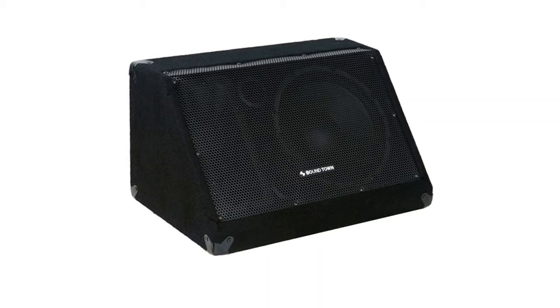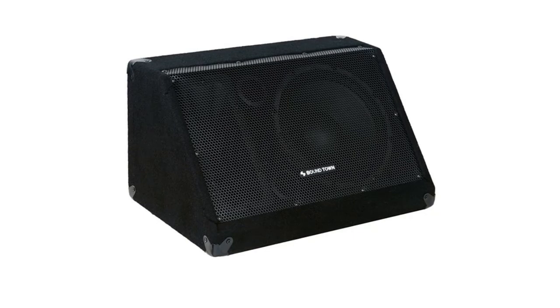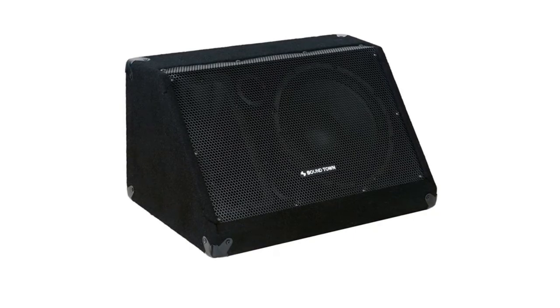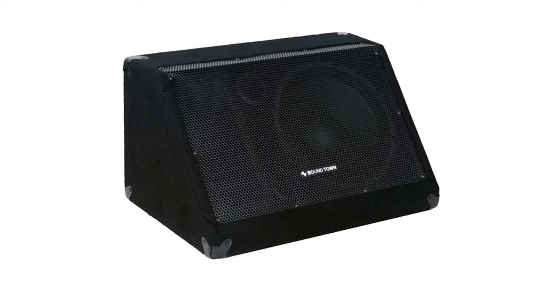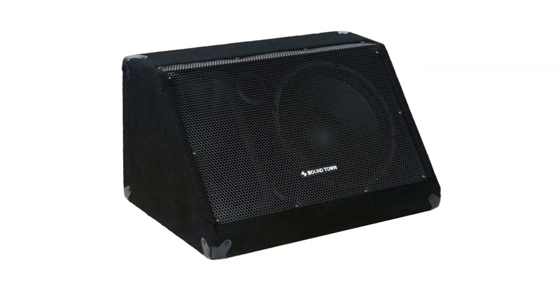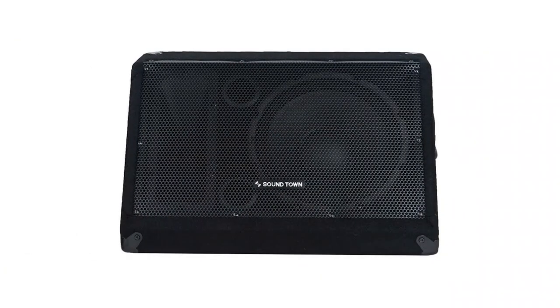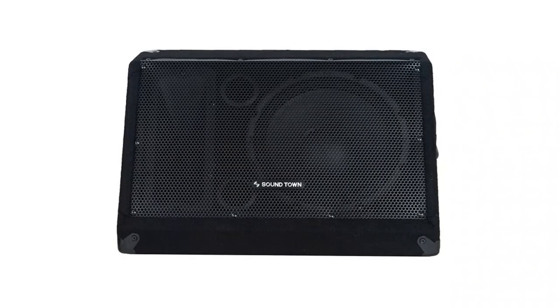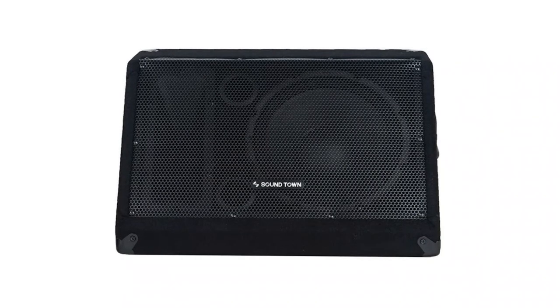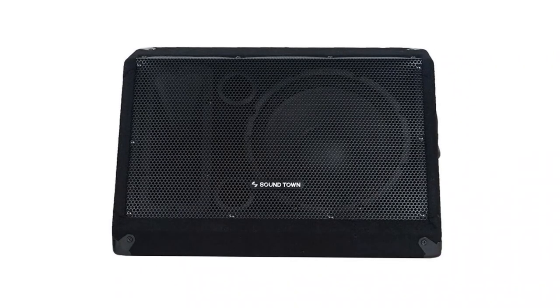Easy to transport with one recessed handle on the side. The Soundtown Metis10M is a passive 300-watt stage monitor speaker with impressive quality and great portability which won't break your bank. Inside the low-profile enclosure are a 10-inch powerful woofer and one 1-inch compression tweeter. The Metis10M stage monitor doesn't just provide amazing sound quality — it also delivers wide sound coverage so artists will love coming back to perform on your stage.